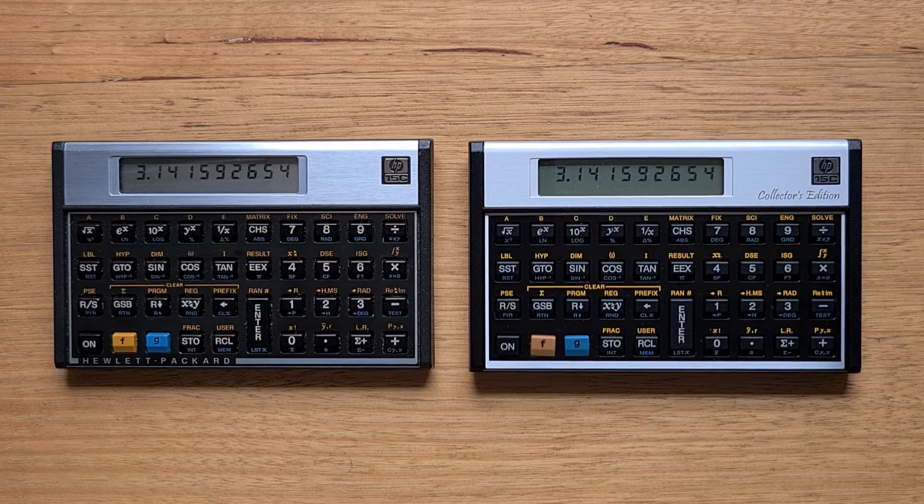Physically, the CE is very similar to the original 15C. Some of the most obvious differences are the yellow labels on the keyboard, which seem higher contrast. We can also see a Collector's Edition label written in script under the 15C logo. And there's no longer a Hewlett-Packard logo below the keyboard, which is also a change you'll see if you buy a new HP 12C financial calculator, reflecting the change in ownership of the HP calculator brand.